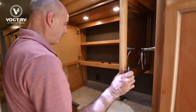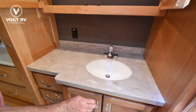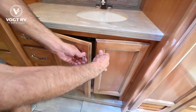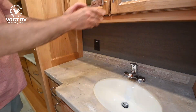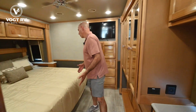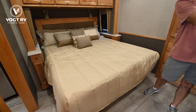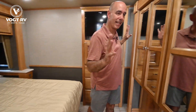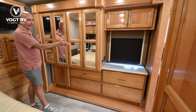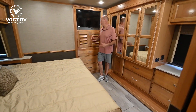Huge medicine cabinet area here, and down below, more storage and drawers to the left. GFI protected outlet behind the vanity. Moving back into the bedroom, we have a king bed — the bed itself is in a slide. This whole bath lavatory assembly is in a slide too, so all the way from the washer/dryer to here is a slide, which really opens this up. Even at the foot of the bed, we have a lot of room. Very spacious.